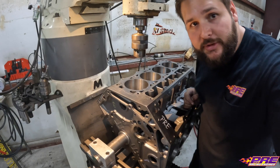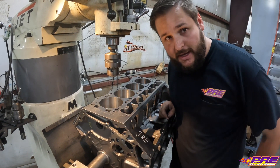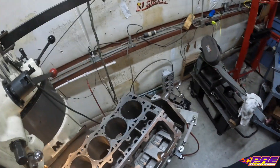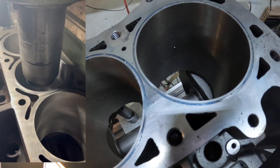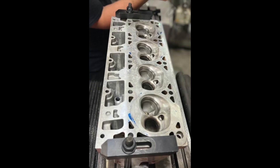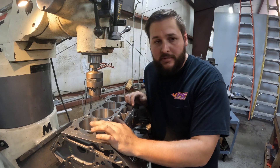We've now finished up our half-inch head stud conversion — all the holes are drilled and tapped. One thing I want to show is that there are some grooves already cut for fire rings in this block, and the heads have already been matched. I don't have video of that on this particular block, but we'll include a clip of another block we recently did so you can see what goes into that process and how we do our fire rings.